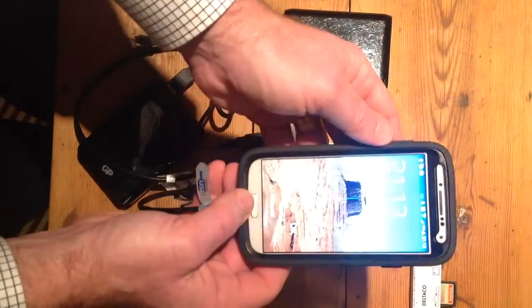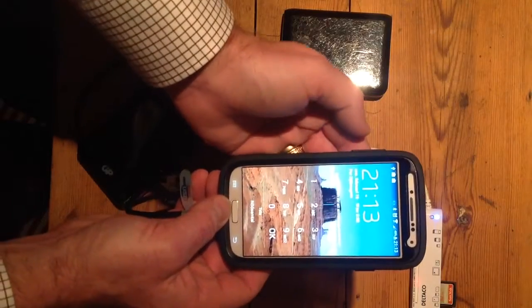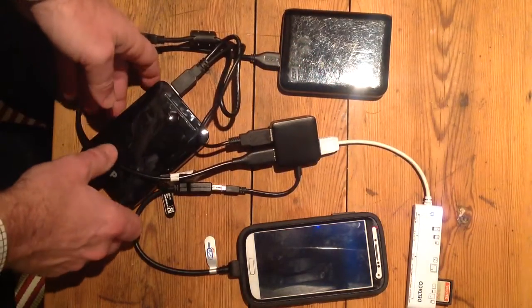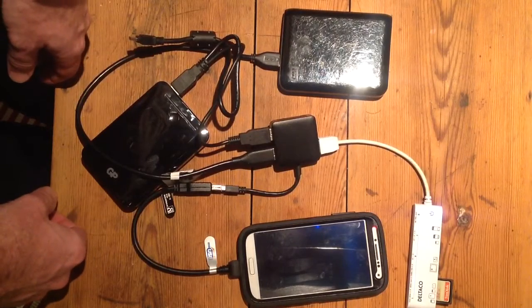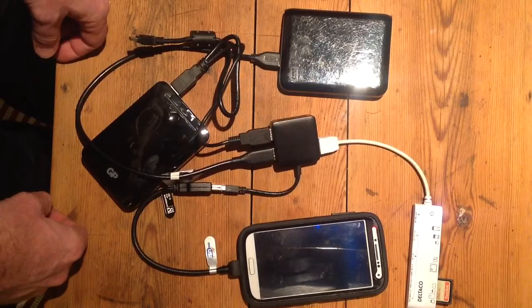It's currently charging, so this is a pretty neat configuration for on-the-road backing up of SD cards, and as you can see it's working fine.